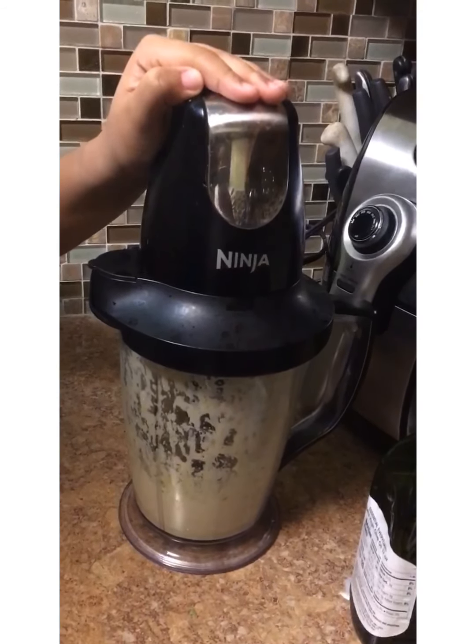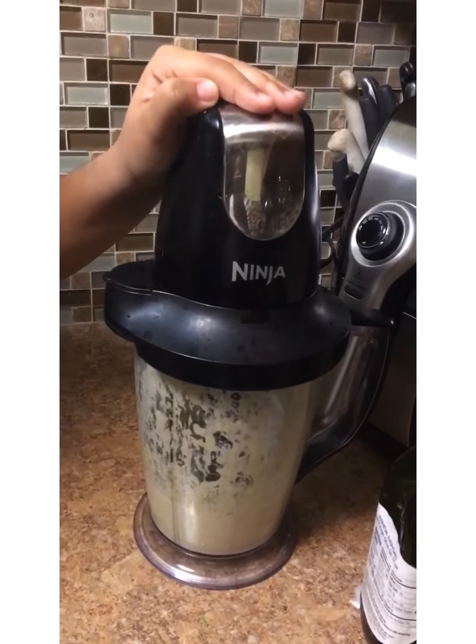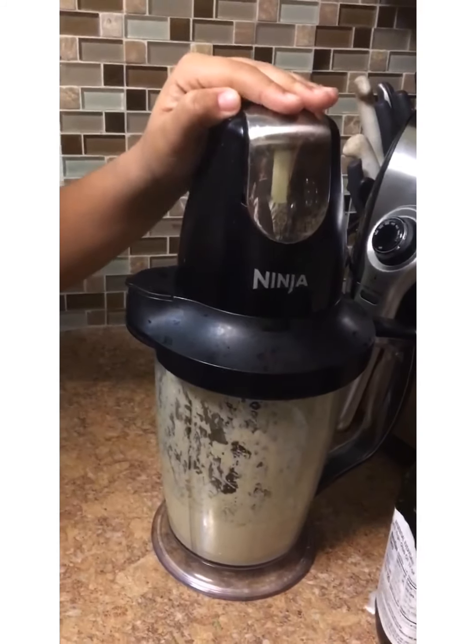Moisturizes our hair really good. Gives it a nice shine. Makes it soft, and it makes it easier to detangle. So I think it's a plus all the way around.